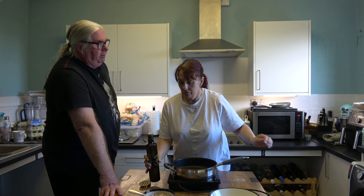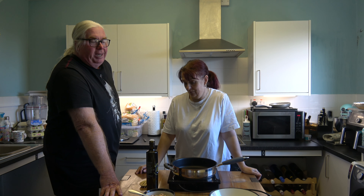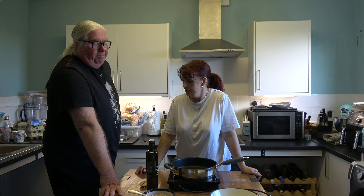Crab isn't the cheapest fish, and you need the white meat which is the more expensive bit. I went and bought two pots of crab yesterday for about 20 quid. It's not something you're going to have regularly, but it is easy, delicious, and light for the summer — good for a treat.